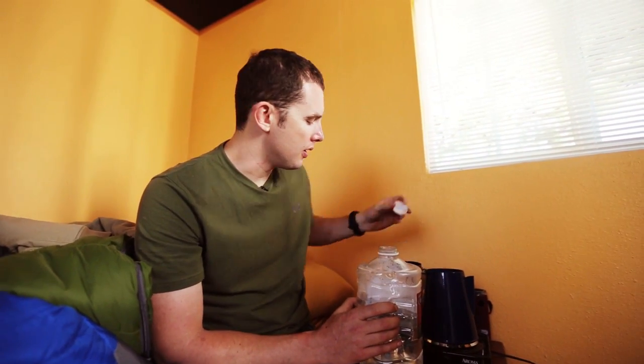This is actually a really straightforward and simple process. You're going to just take and put however many cups of coffee you're going to end up drinking, plus some extra for the boiling process.